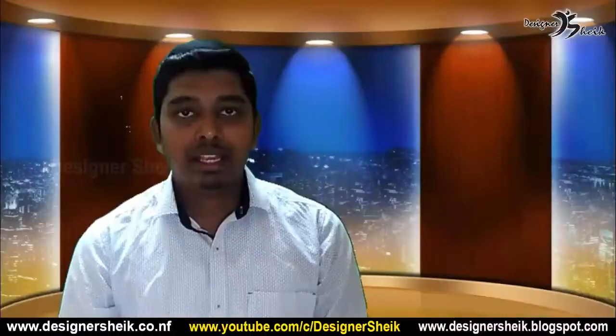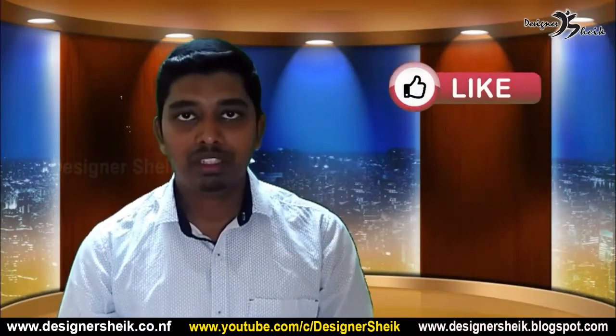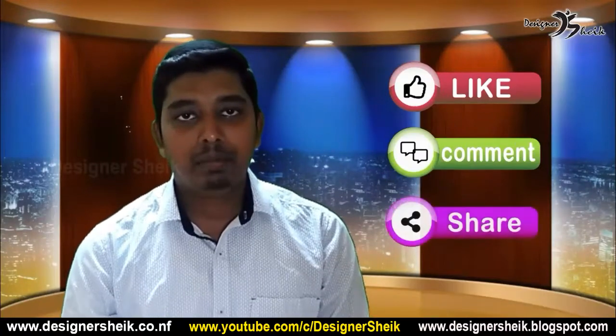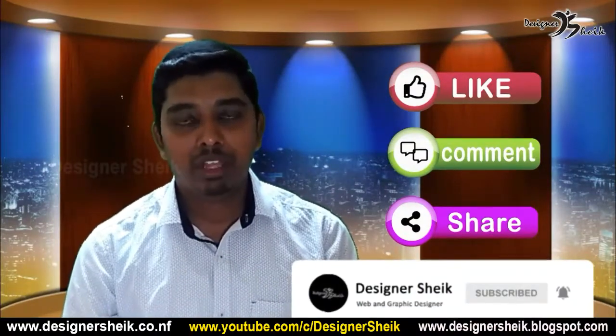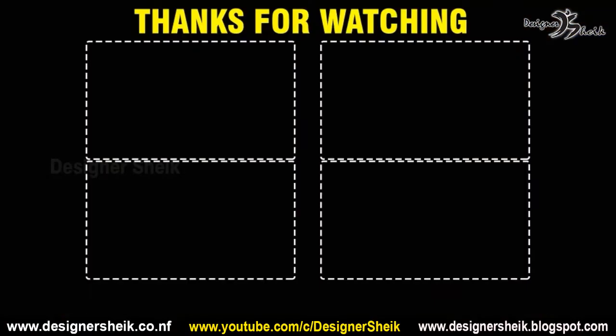So the video is done. Please like this video if you enjoyed it, please share this video, and subscribe to our YouTube channel. Thank you very much.